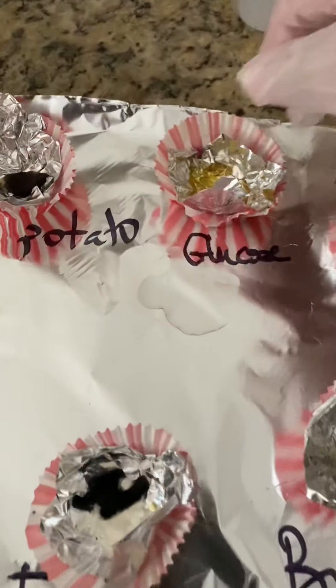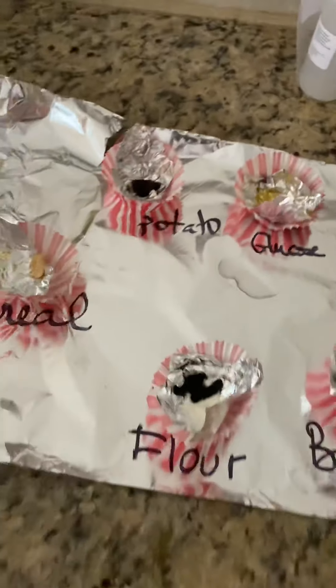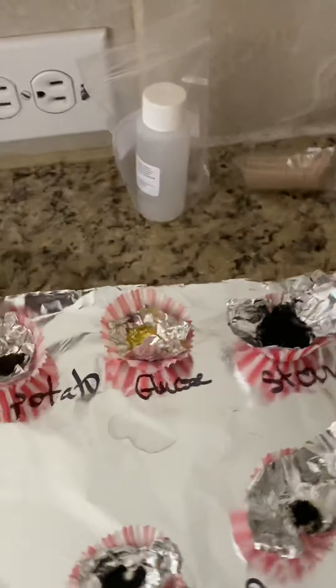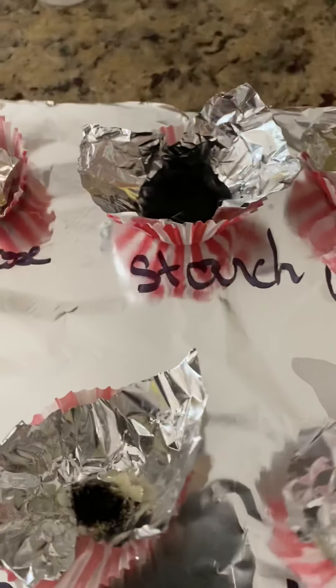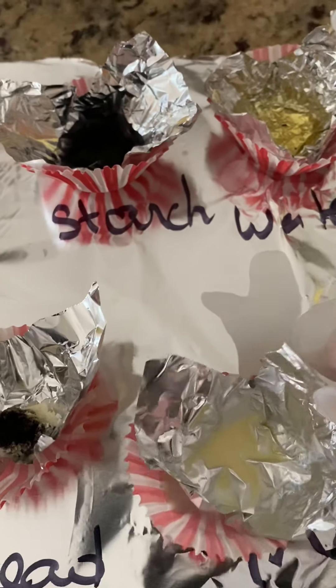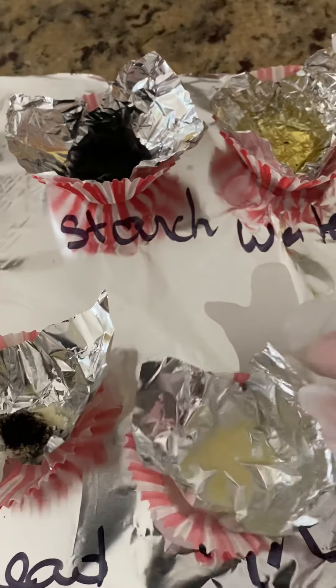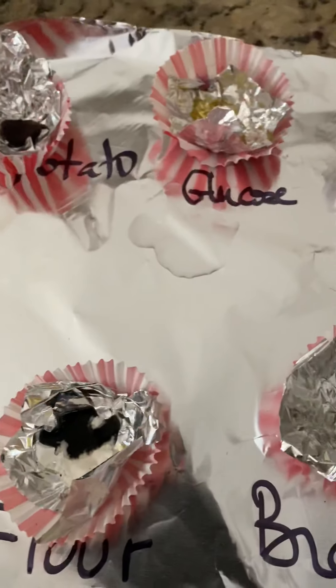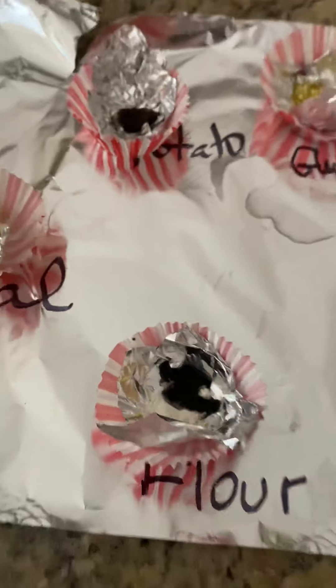The glucose solution is just sugar in water — it turned yellow because that is the color of iodine. The potato turned really dark purple. The milk turned a little creamy color — white mixed with yellow — it did not turn purple at all. Bread turned purple, and flour turned purple too.